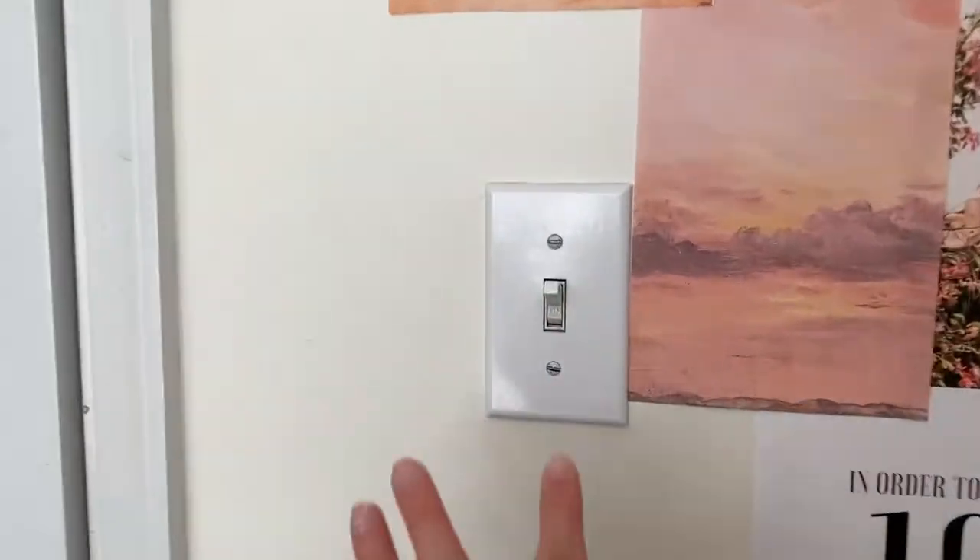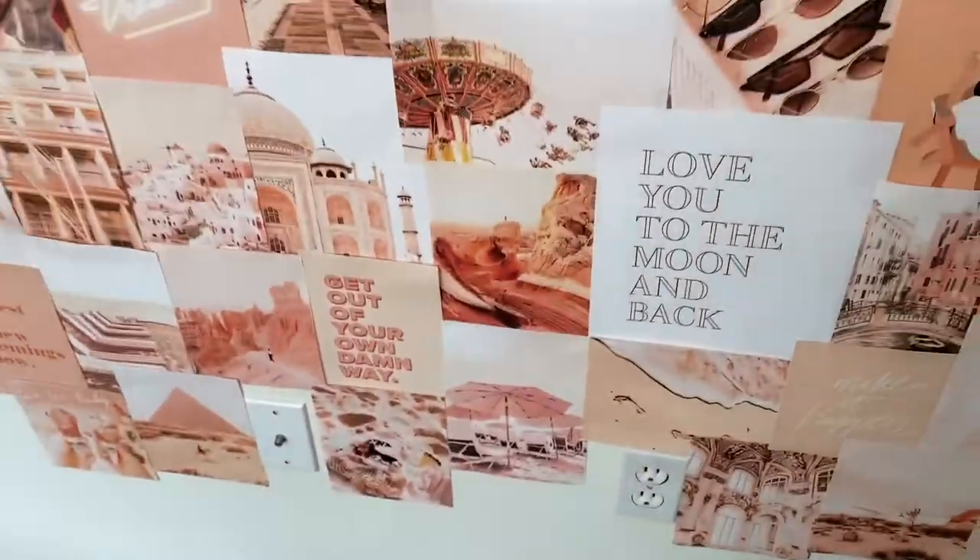I ran into issues with the light switch and the two different outlets on the wall.